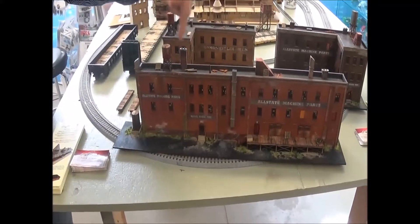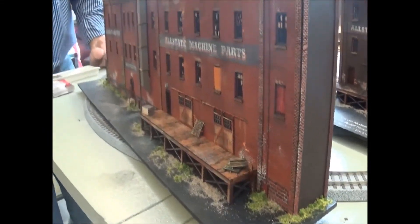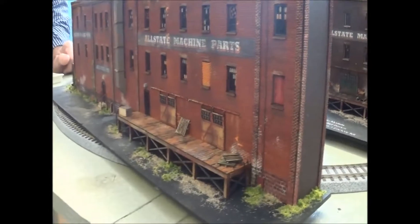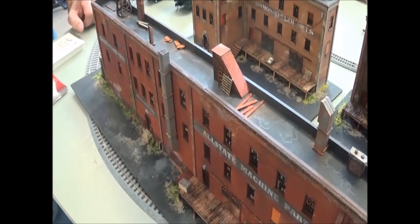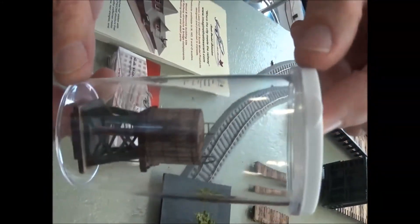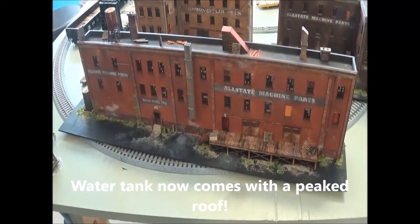Looking at the different detail this model has — you can see these exhaust ducts as an example, also available in all kits at your discretion as a modeler. You can model this building with a loading dock on the right side or interchange those walls and build the loading dock on the left side. Rooftop detail, as you can see, is all available. Here's a close-up of that rooftop water tank as an example. That was built basically with those magic markers — the superstructure below and the concrete pad all done with the magic markers and alcohol bleed technique.